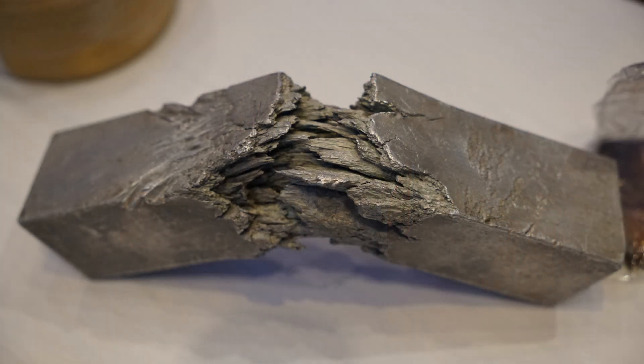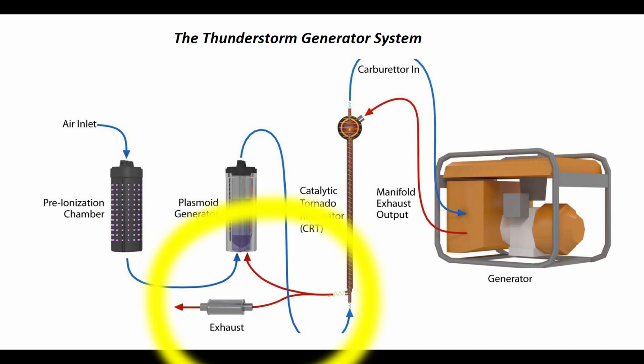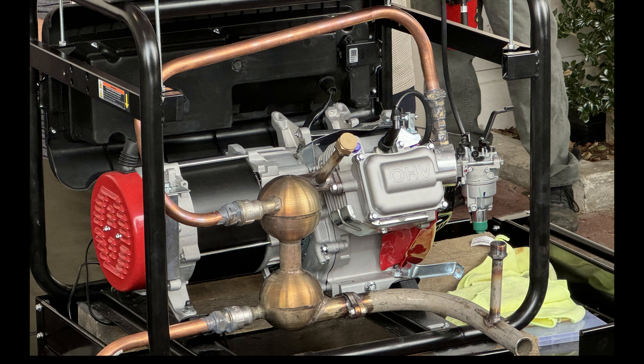Vortexes are known to make adjustments to time, space, energy, and matter. The hot side of the resonator should connect to the engine's exhaust, and the copper pipe connects the plasmoid generator to the cold side of the resonator.